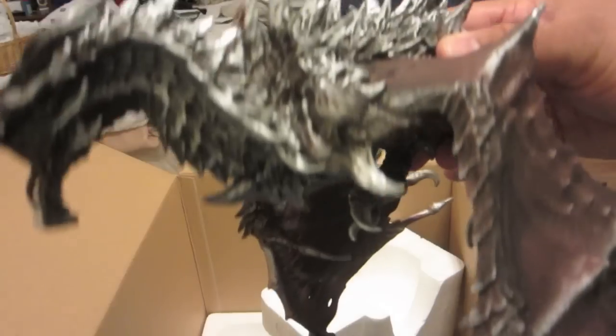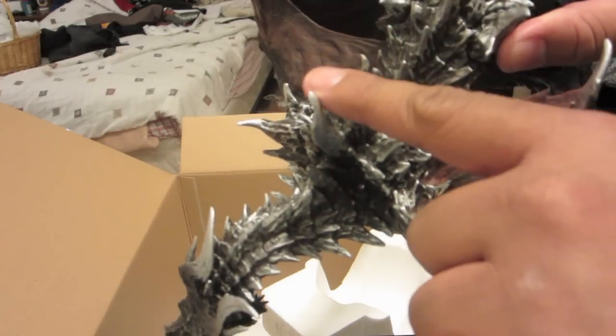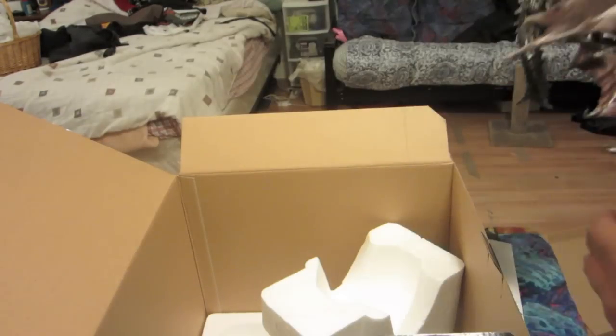And here's the dragon. Check out the detail work on that. Red eyes. The fangs. Every little spine is amazingly detailed. Little crevices, little spines. And yes, very, very pokey. Jaws look really cool. And even the detail on the wings — right down to the little pins coming through the wings. Everything is just painstakingly detailed. This dragon is amazing looking.